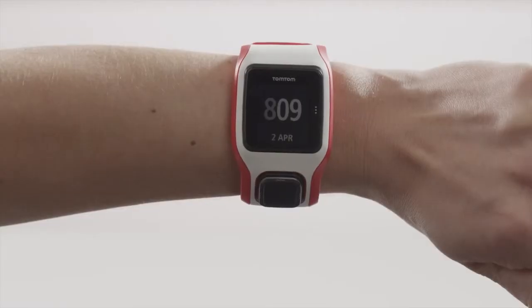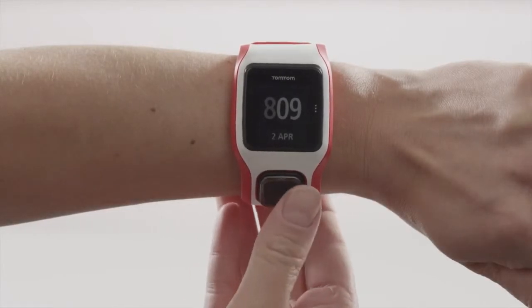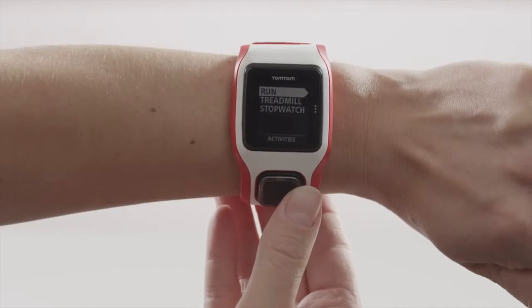With heart rate training, you can select a zone to match your training goal and always know whether you need to speed up or slow down. There are five intensity zones.